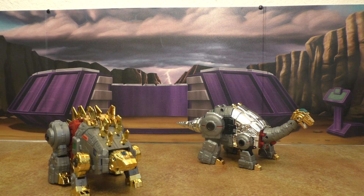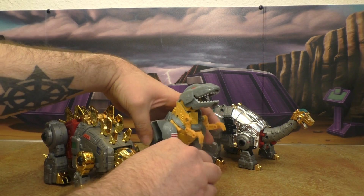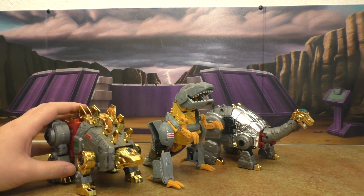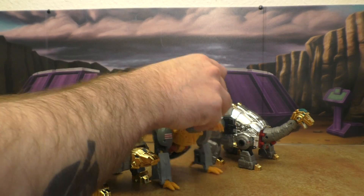Here they are with the Inner John Grimlock — I don't know why I still have this thing. It just looks stupid, just ridiculous.